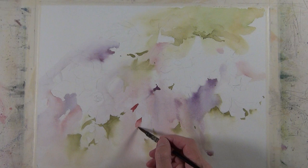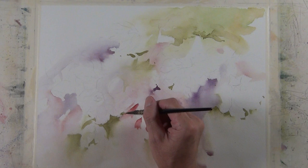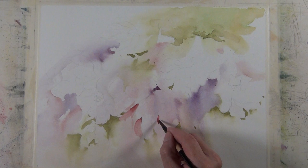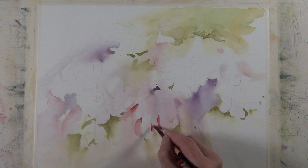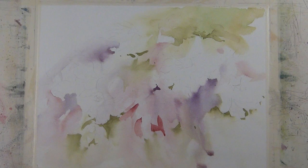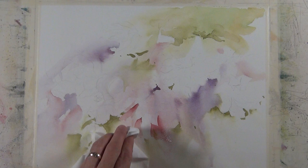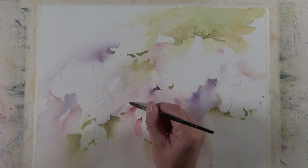I mentioned that the initial wash becomes my color roadmap. As I apply these darker values, for the most part the darker value matches the initial foundation wash I put down. This darker value quinacridone coral — which has just a touch of royal blue in it to make a deeper value — is being applied over an area that had the initial quinacridone coral wash. There are areas where I'll work in other colors than what was in the foundation wash, but a good percentage of the direct painting I do matches the color that was in my initial wash.